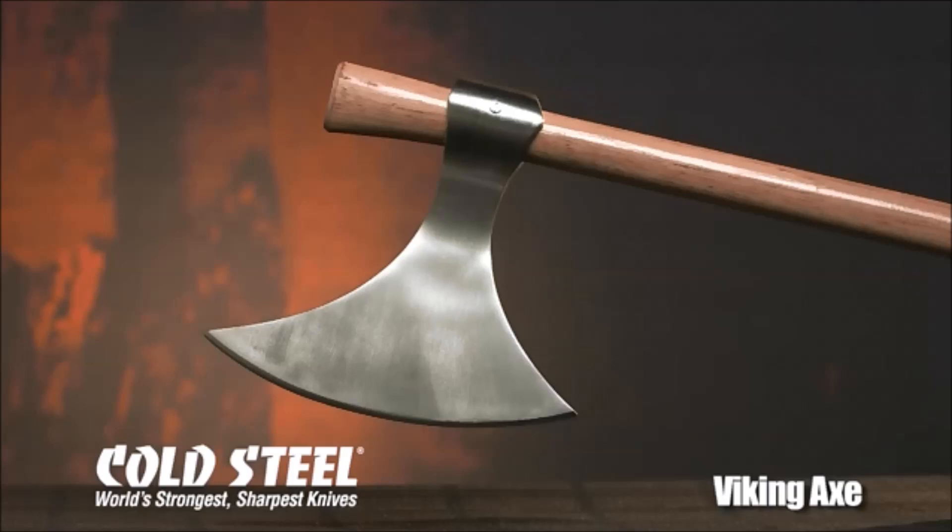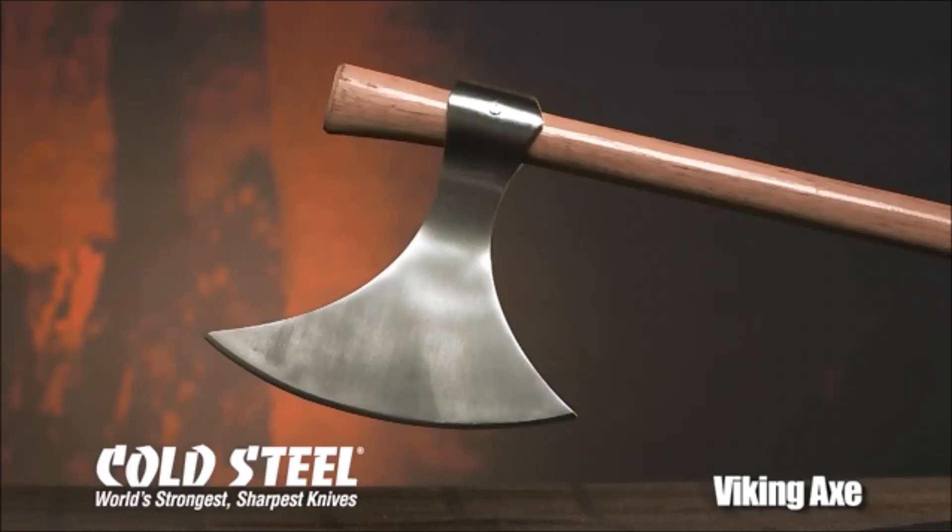Made in Maine from the highest grade hickory, it enhances and amplifies our Viking Axe's lethal potential as a cutting, chopping, and stabbing weapon.